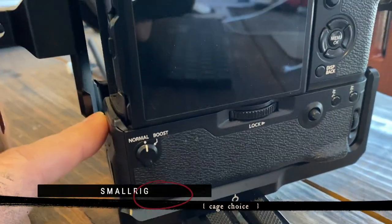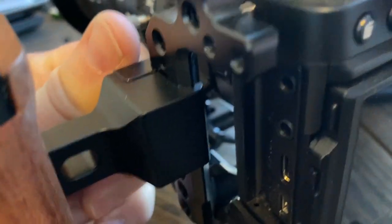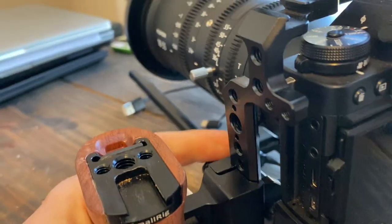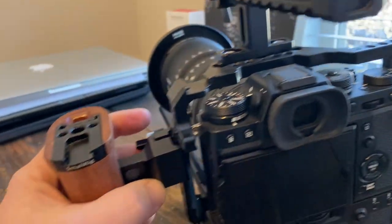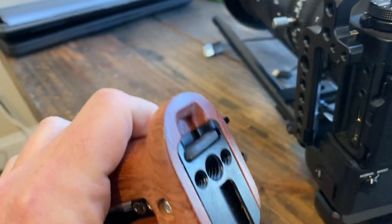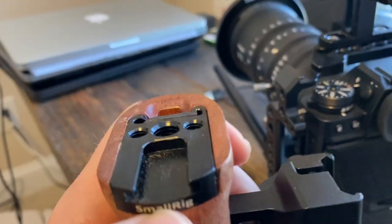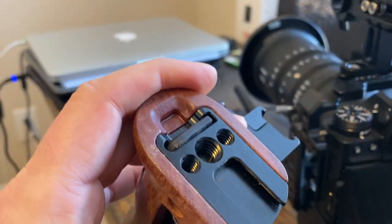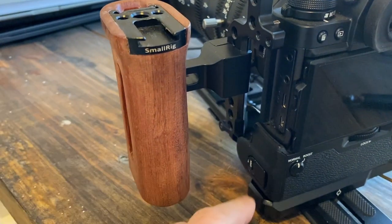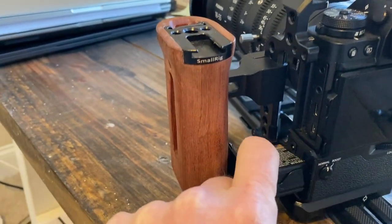The outer cage is from SmallRig and is designed to go all the way around the battery grip. They also make one that just goes around the camera itself if you don't have a battery grip. SmallRig also has these wooden handles that attach directly to their cage — you can adjust them up and down or remove them entirely. I have two handles, one on each side. They come with a little hex key to tighten them and you can adjust them up and down. There's also a cold shoe adapter on top so you can add accessories. The slightly annoying thing is that to get the batteries out, I have to disconnect the handle and slide the cage off so it clears the handle.